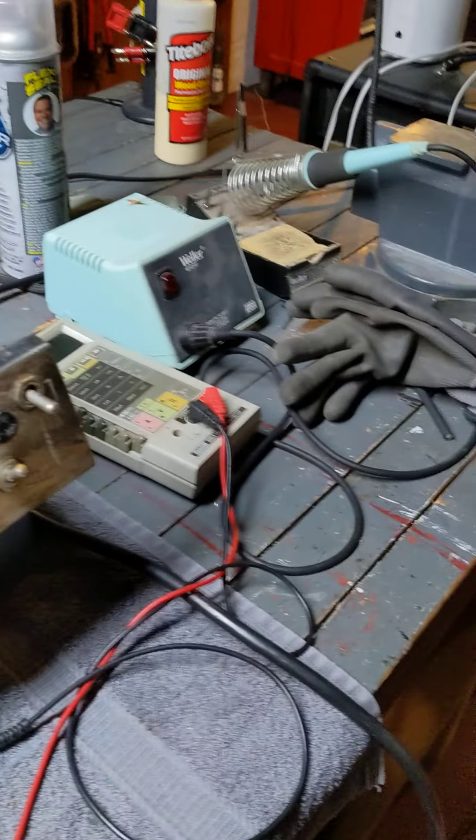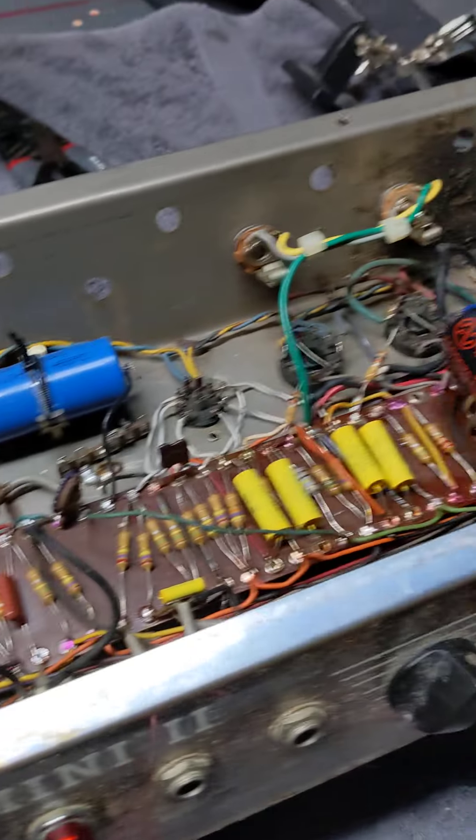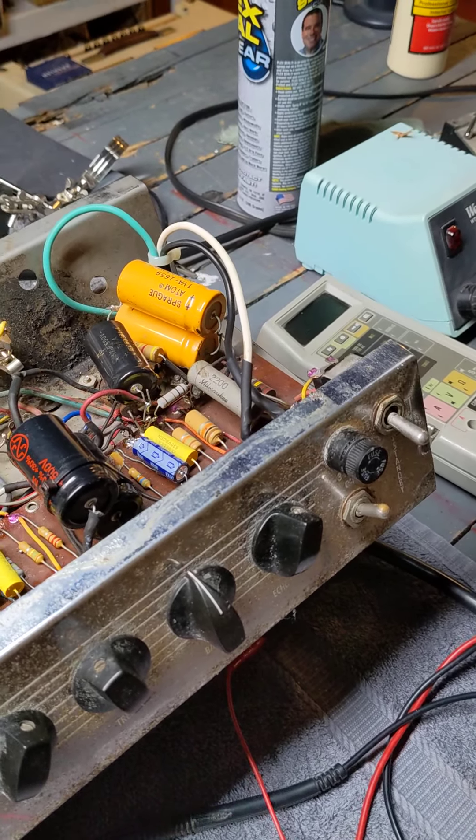That's all for now. Next installment we'll see all this stuff rewired, and hopefully the amp will be on its way to being healthy again.